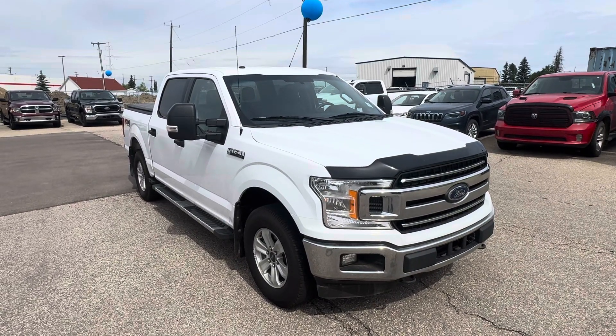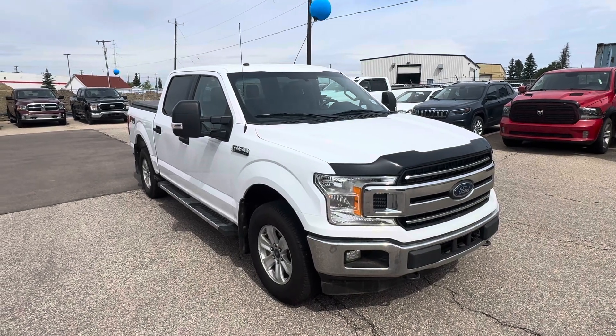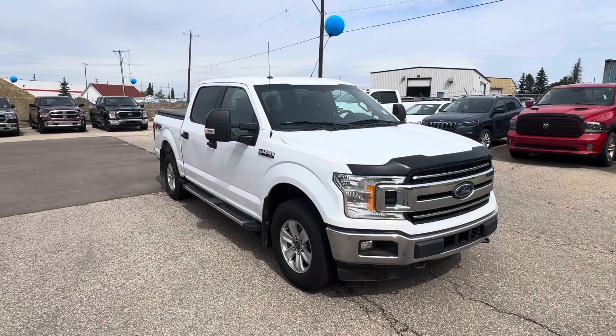Hello, how are you doing today? Sean Schrute here from YAG Drives. Just wanted to thank you for taking the time to inquire with us about our awesome 2018 Ford F-150.